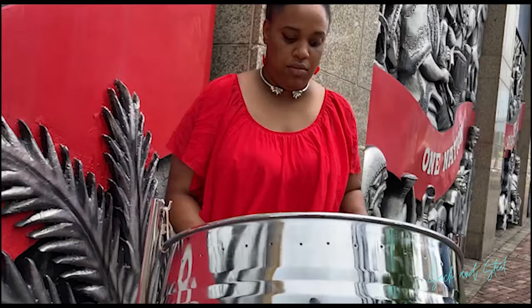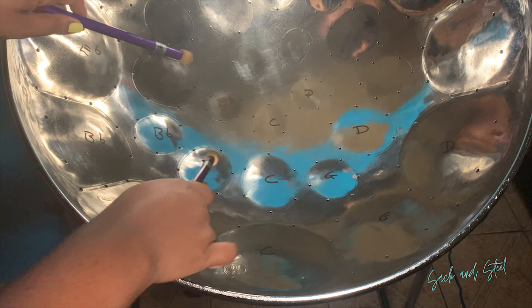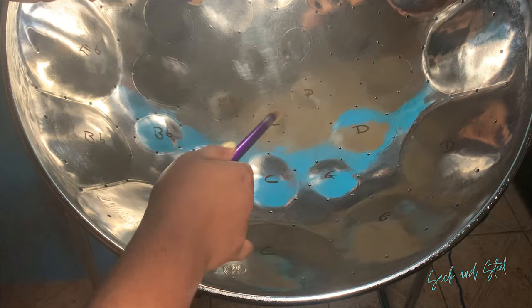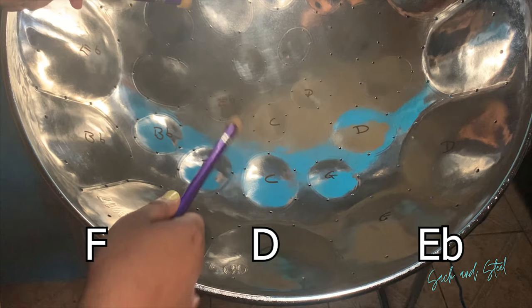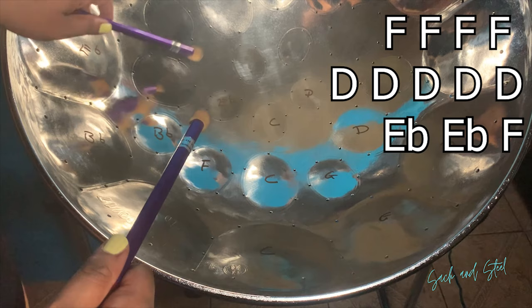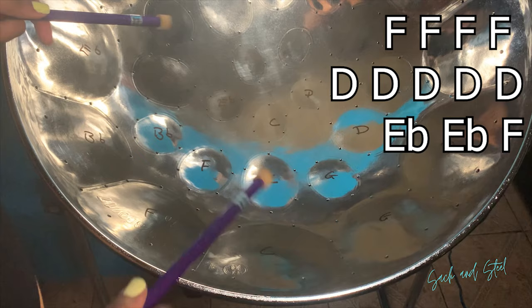This is the part of the song we are going to play. The notes we are using are F, D, and E flat. F four times.